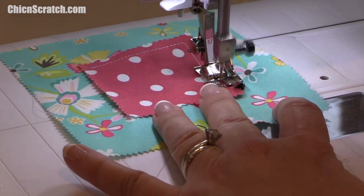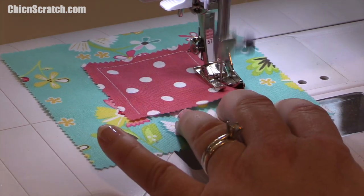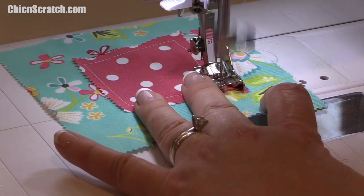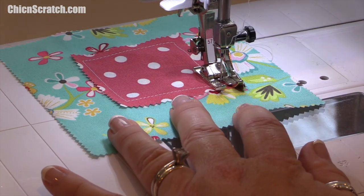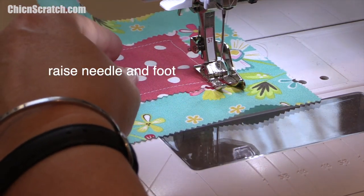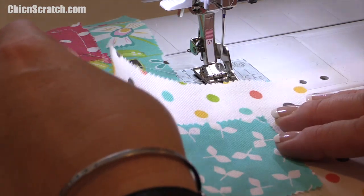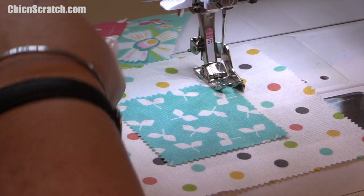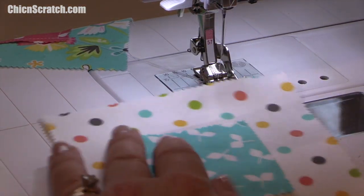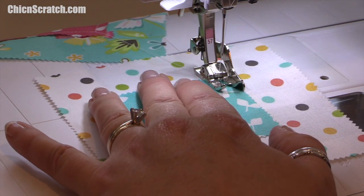This quarter-inch seam is really going to be covered up by the raw edges. I'm going to raise my foot and pull it back just a tad. Then I'll take the next square and do the exact same thing. Make sure you pull it out enough that it doesn't get sewn onto the previous one — I've accidentally done that before.